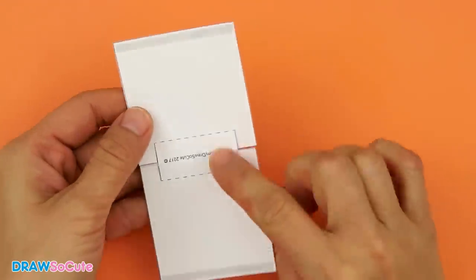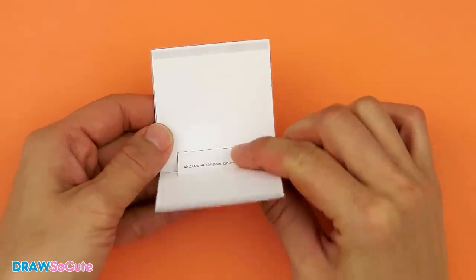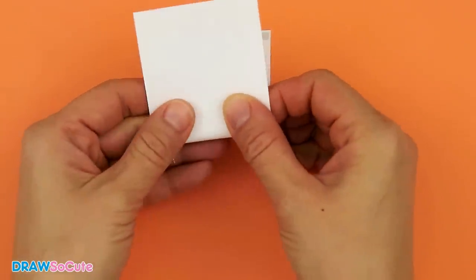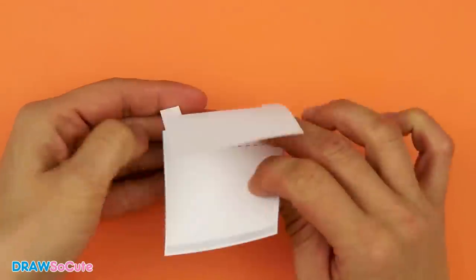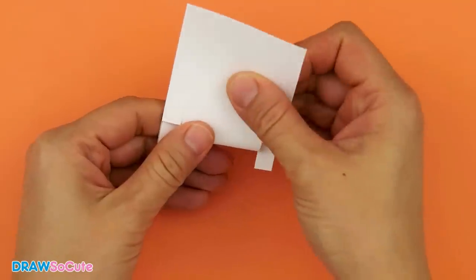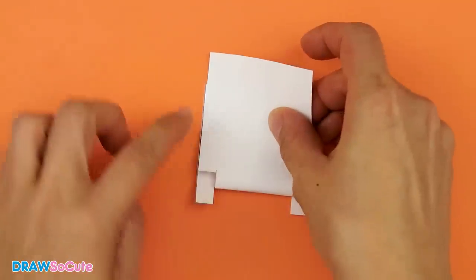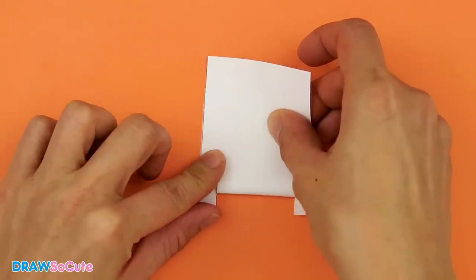From there, you basically just want to fold at this dotted line. Just come in here, take your paper, and fold. It's going to be easy to fold because you've snipped right directly at this dotted line, so it should be nice and even on both sides. Make sure when you fold down that this part right here is aligned to the bottom part so that it's nice and straight across.